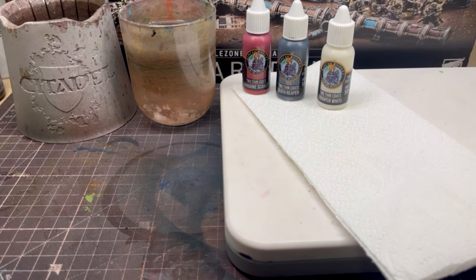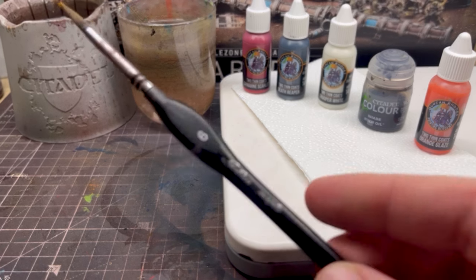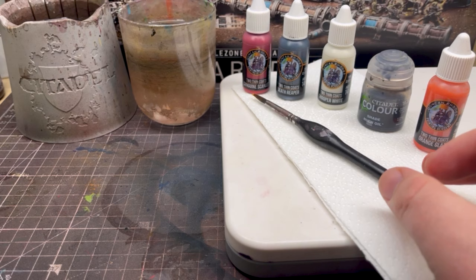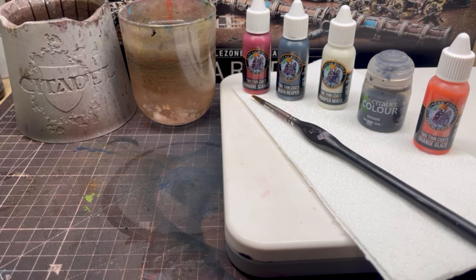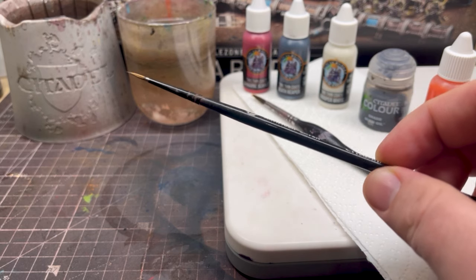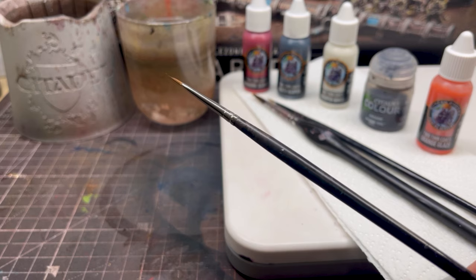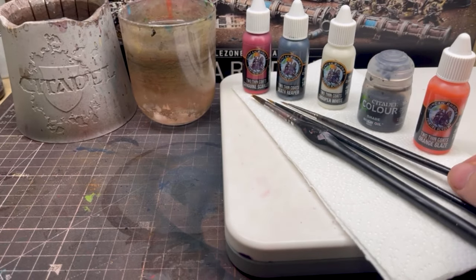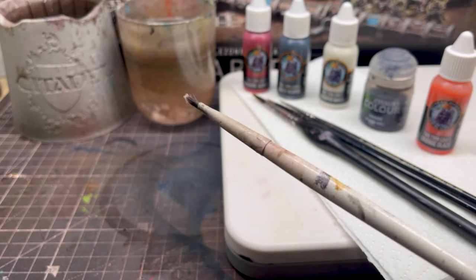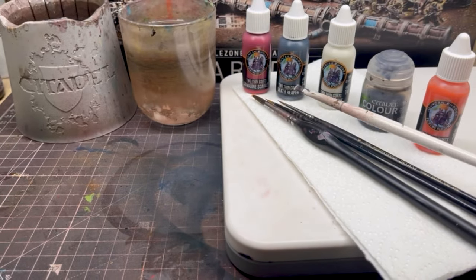Importantly we need some paints — I'm only going to be using five paints to make this colour scheme work. As for brushes, I'm going to be using this old chunky brush for large base coating areas. I'll use a medium sized Citadel brush for more intricate base coating, and a really fine size zero detail brush for tight areas like the eyes. The last brush is a dry brush — if you've not done dry brushing before, don't worry, I'll show you exactly what to do.